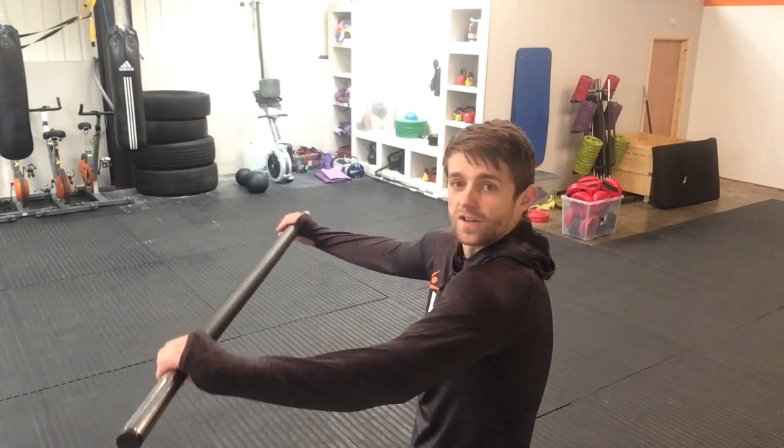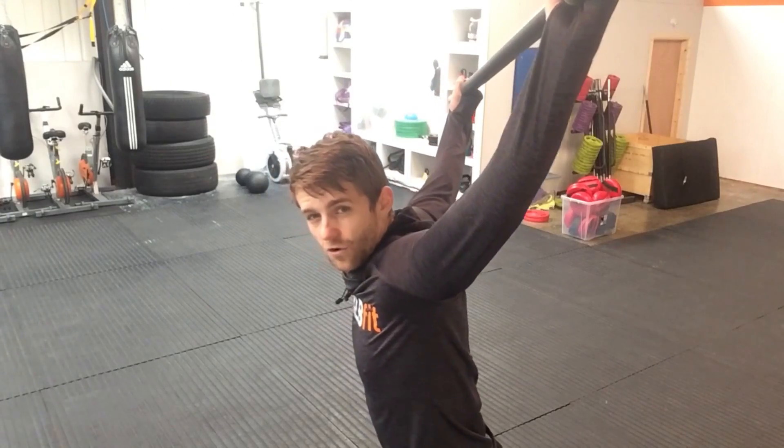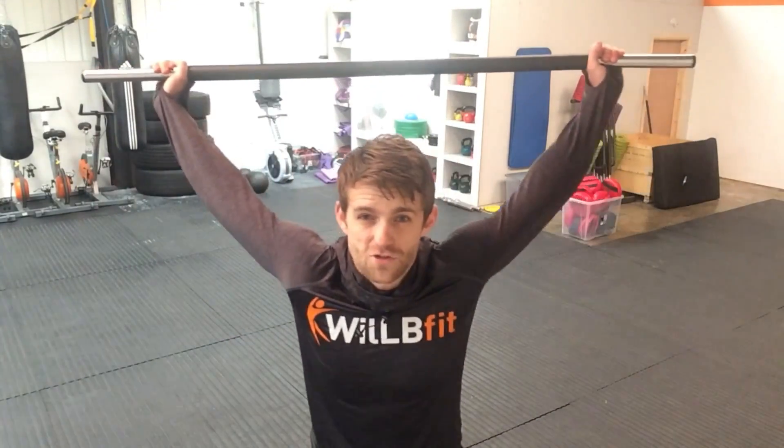The good thing about the overhead squat is it'll correct all of that. You can see I'm quite hunched here, but by holding the bar overhead, I push my head through and I can feel my flexibility coming already — I can feel my shoulders, chest, and biceps stretching out. When you've got stretched-out muscles, they're only going to be able to train harder. The more you stretch them, the more room they've got to grow. That's the beauty of it.